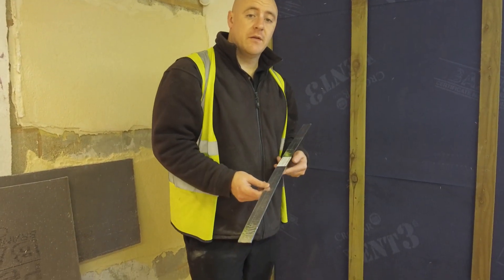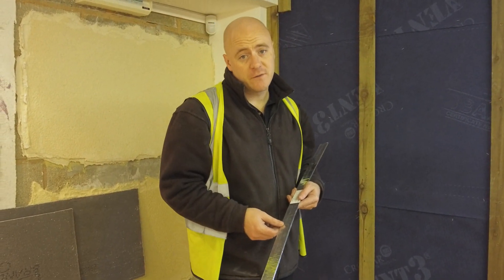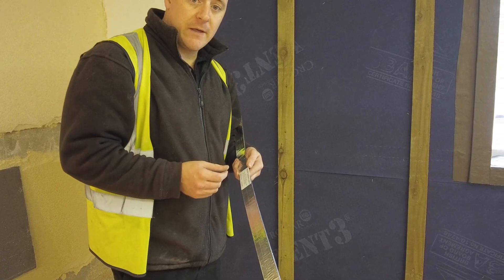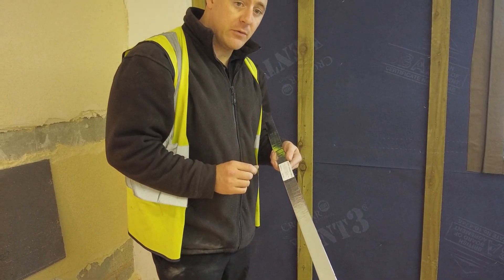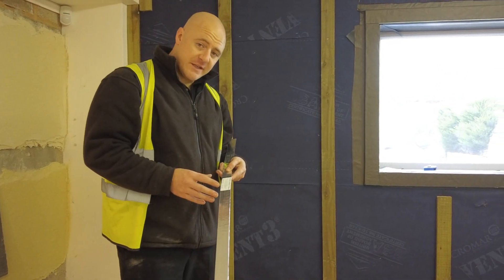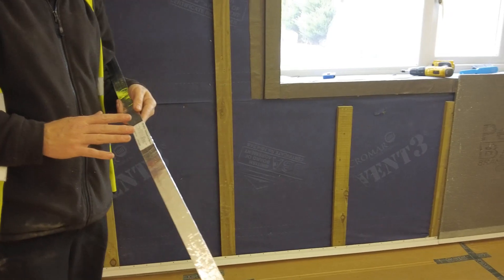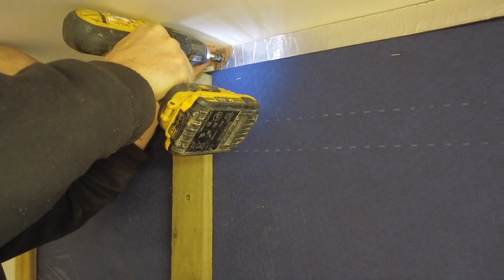At floor level, between the first and second floor storeys, for fire regulations a horizontal intermission fire strip must be installed. For our system, this is our FIS 25 fire break. The fire breaks are a metre in length and are installed directly to the sheathing at floor level. The intermission fire strip will expand to close a 25mm cavity; 50mm fire breaks are also available to close a 50mm cavity. When fitting the fire breaks, it's important to ensure that the label is at the front, because this is where the expansion of the fire break will occur. The fire breaks are fitted at 250mm maximum centres with a small stainless steel screw.